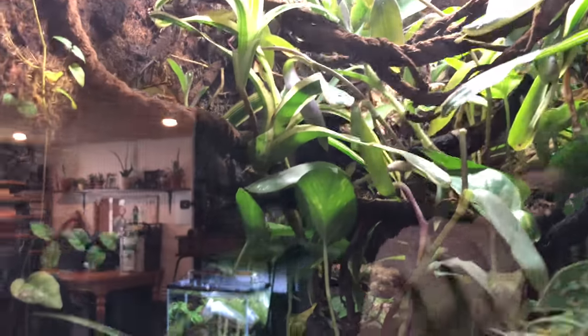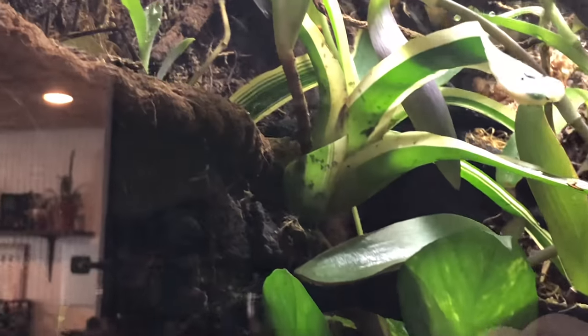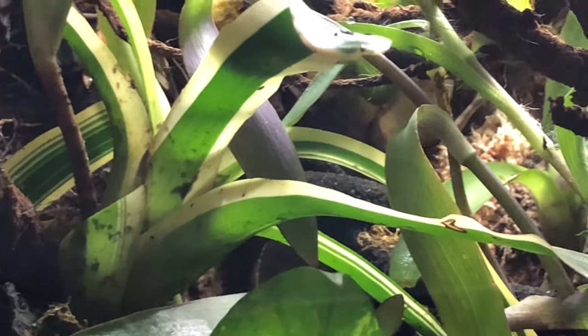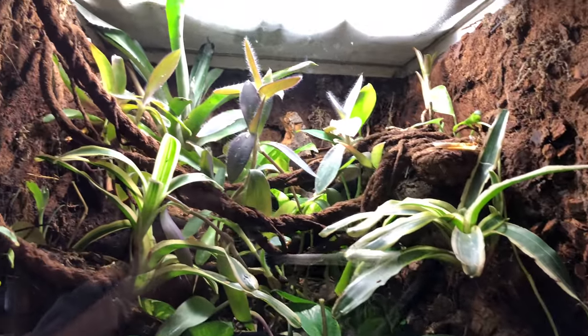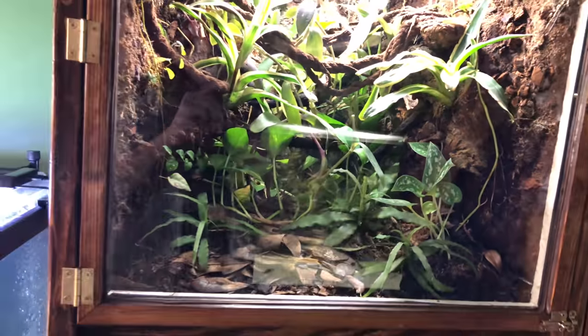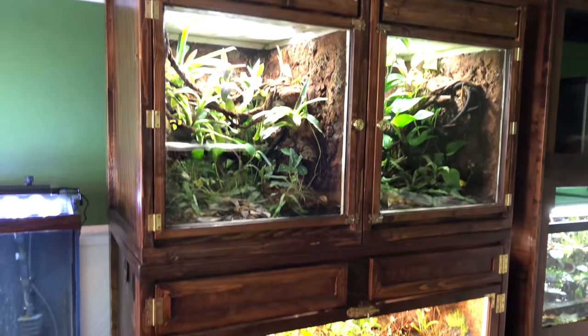Both of these setups up top each have at least 20 varieties of plants or so. There she is — right there! This pothos — a lot of people use it for filtration on aquariums. It's a great plant for these larger animals because it just grows like a weed and it's pretty durable. It's a beautiful cabinet!